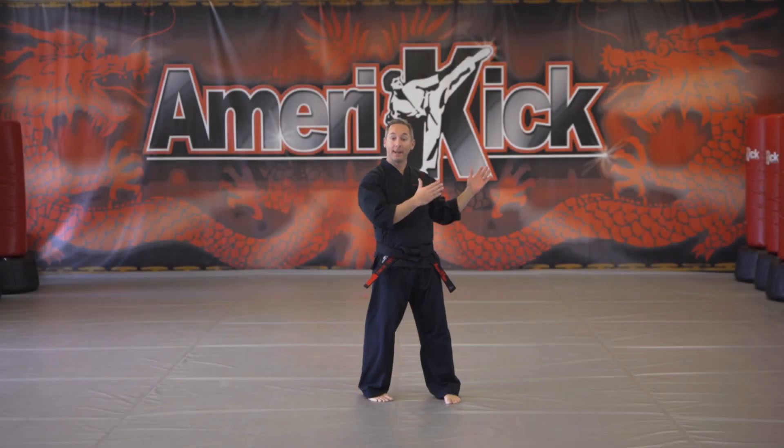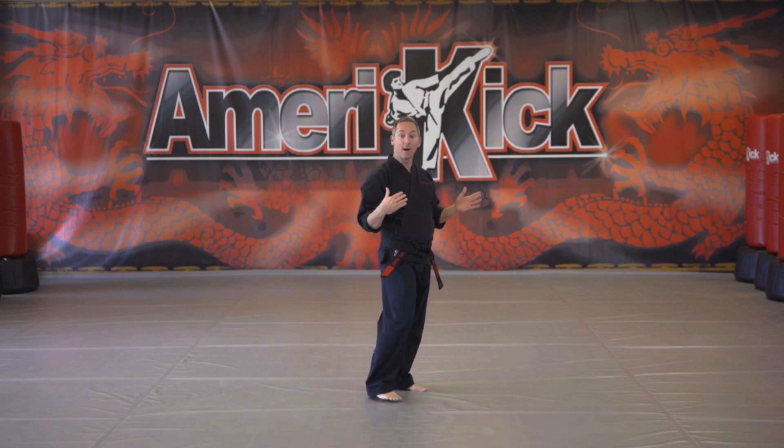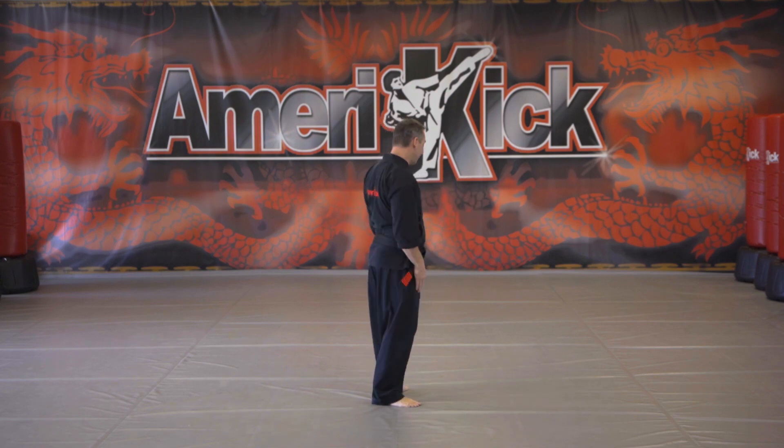Okay, students. This is a short one where we're going to talk and walk through the form. I'm going to face the back so you can follow along with me as we're doing Short Form One.